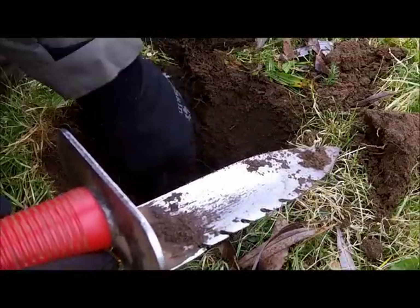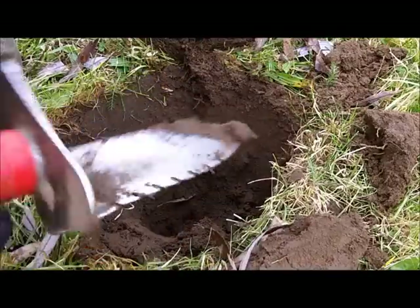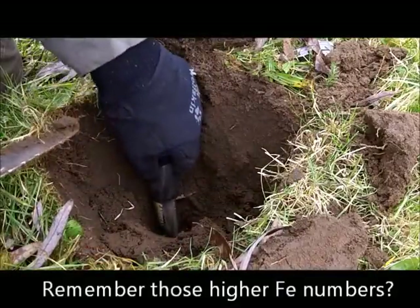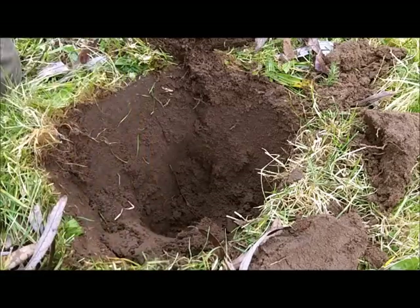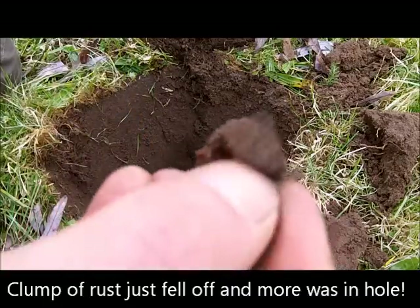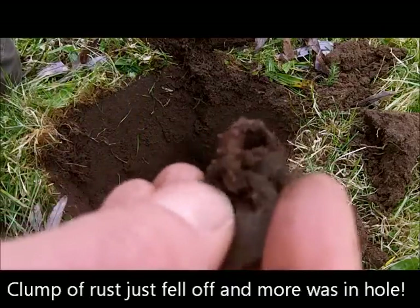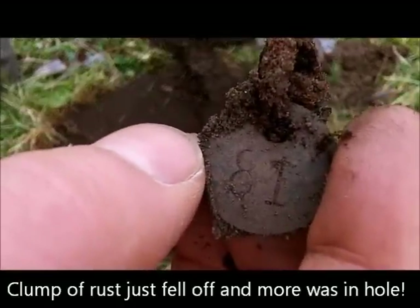I saw iron — and there it is. Actually, it's not just iron, it's iron — it's number 81, which adds up to 9.